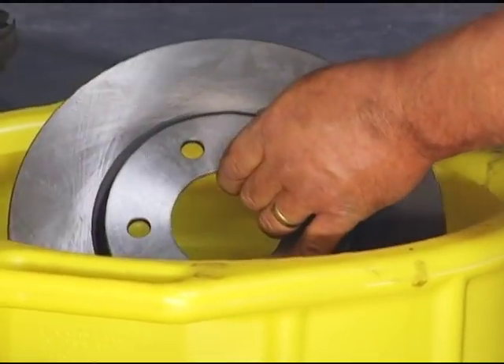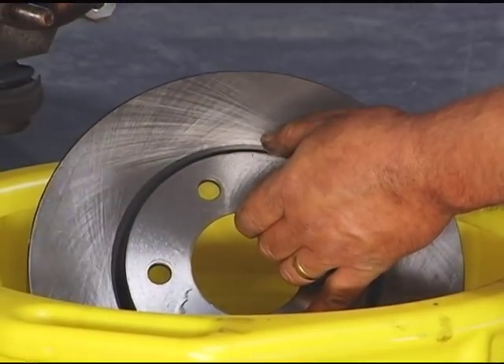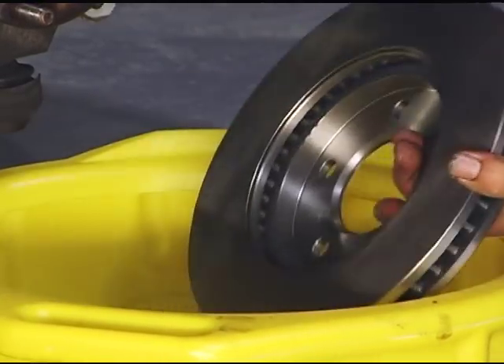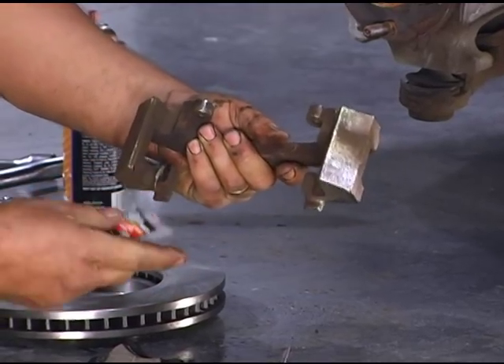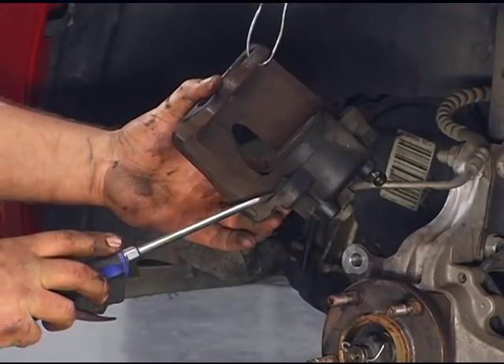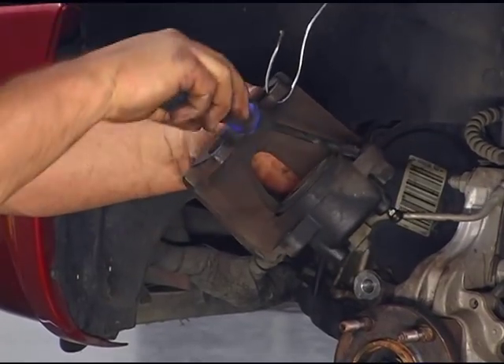This is our replacement rotor, and if you look at it there's a protective film on it that stops any surface rust while sitting on the shelf. We want to take some brake cleaner and go ahead and wash this off before we put it on the vehicle. It's important to lubricate all those sliding contact points — we use the right type of brake lubricant that is meant for the brake system. The next thing we need to do is go ahead and remove our old caliper hardware and install our new hardware, and finish putting the rest of the new parts on.